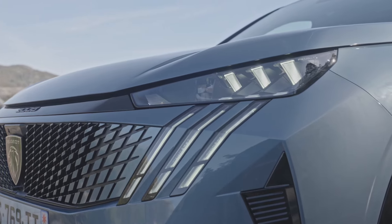Moving to the side of the car, we have the new aerodynamic wheels which come in 20 inches and the Peugeot Shield on the GT model. And towards the back, this is our charging and fuel flap which enables fast charging on the car up to 150 kilowatts.